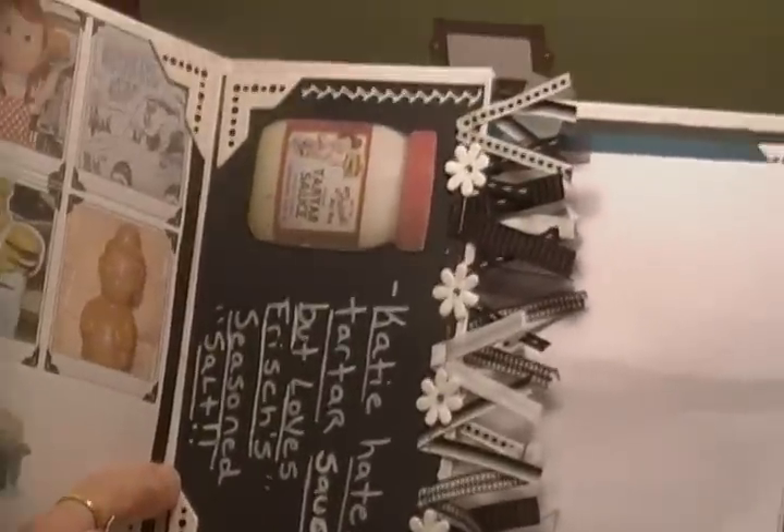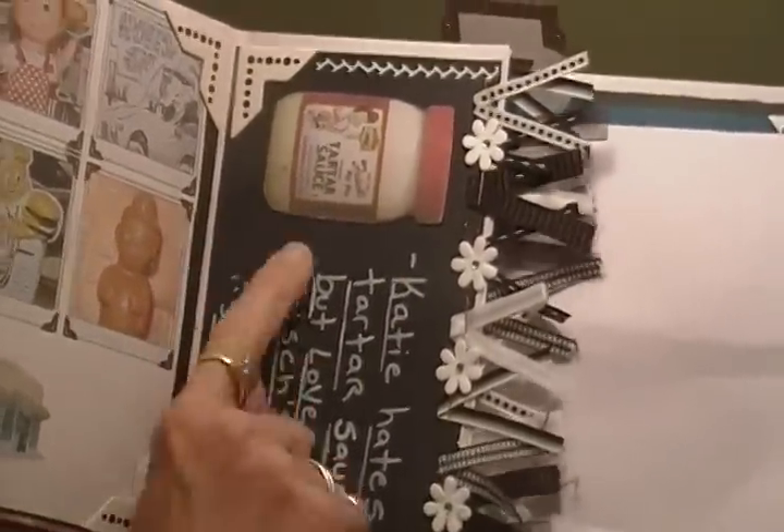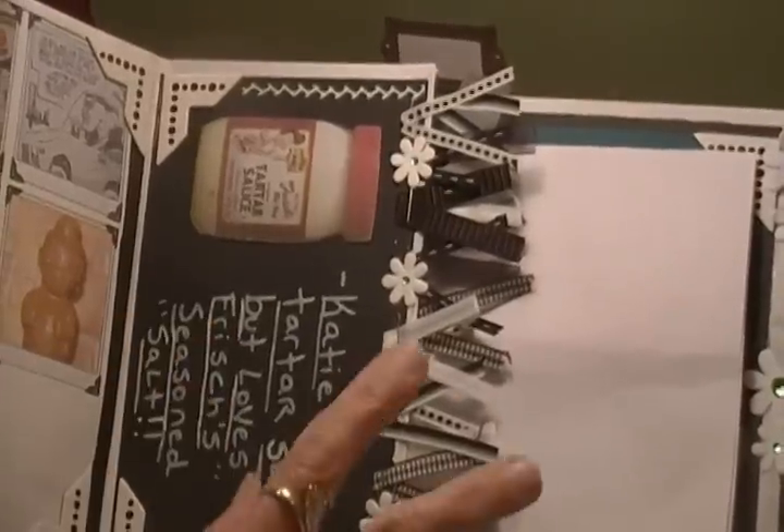The other thing that they're known for, or famous for, is their tartar sauce, which is sold at stores. She does not like it, and everyone else does. So I think it's hilarious that the two things they're famous for, she did not like to eat.